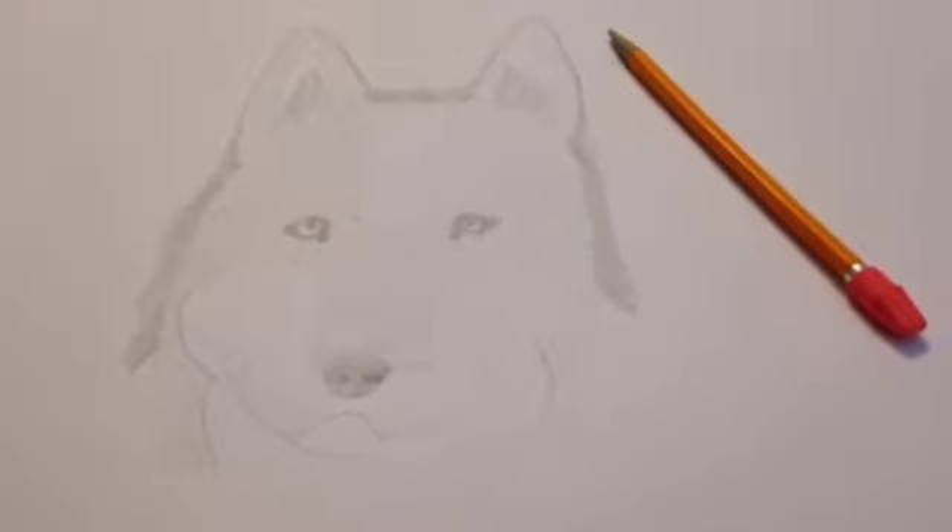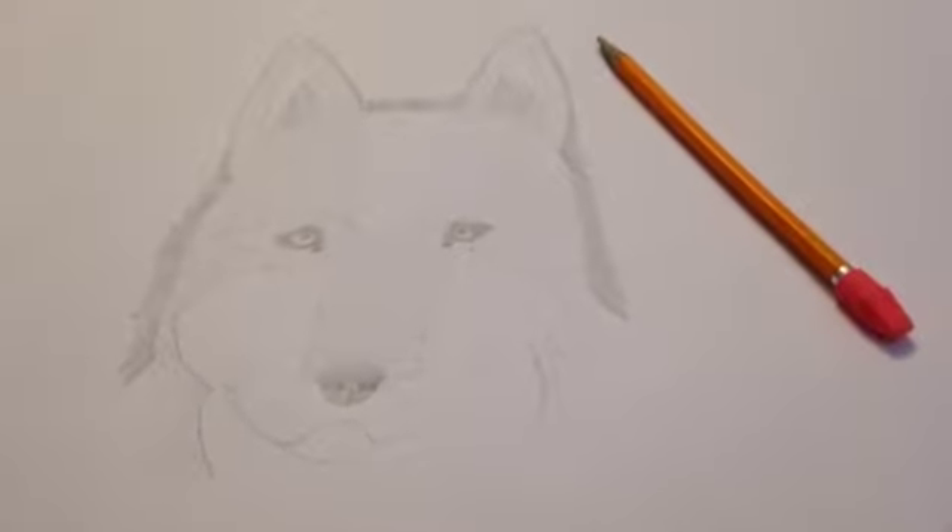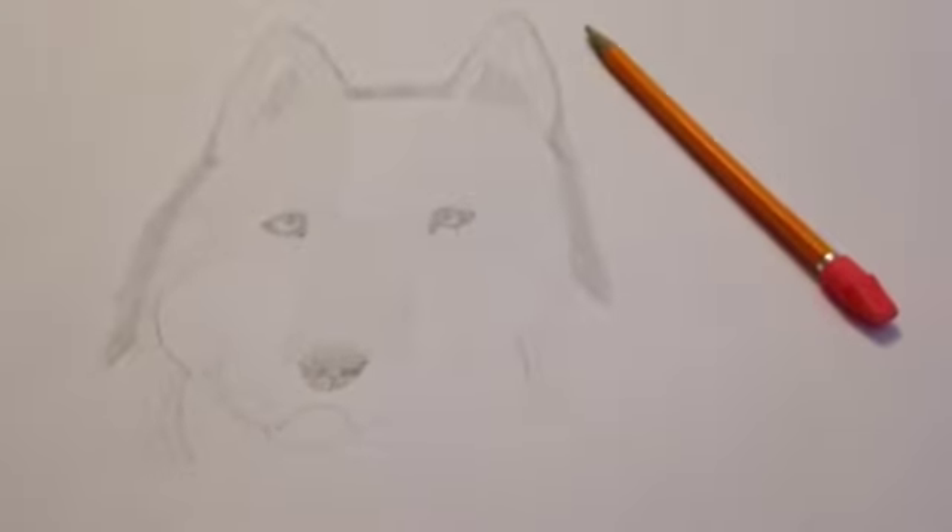Hello YouTube, this is Forever Everything, and I'm going to teach you how to draw this wolf face.